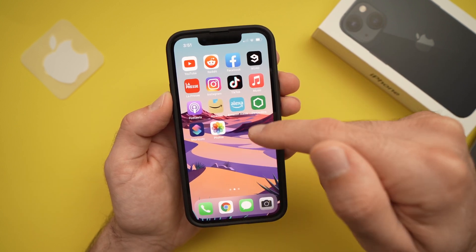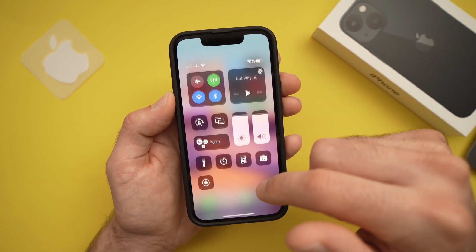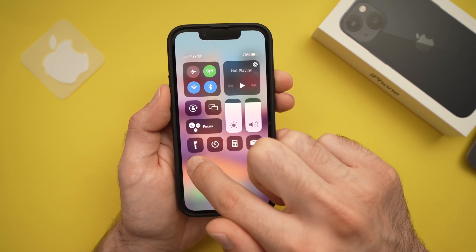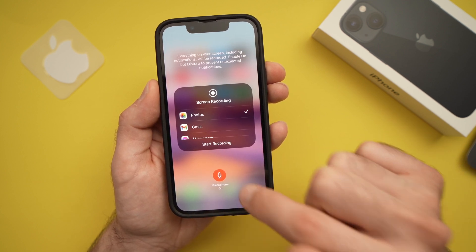If you want to screen record and record audio at the same time — for example to give instructions — you need to long-press the record button until you see the microphone option. Tap it once and the microphone turns on.